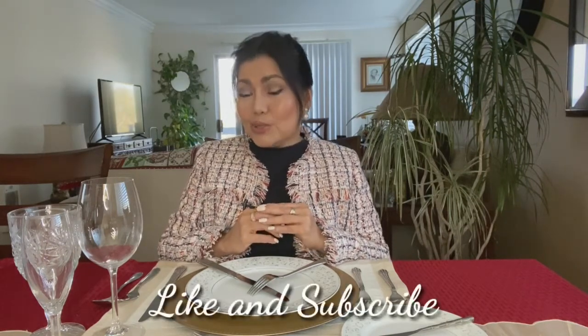That's all for using utensils — I hope you enjoyed it and learned from it. There will be more videos coming up discussing the salad course, soup course, bread and condiments, how to use the napkin, and the finger bowl. Thank you for watching. If you like my channel, please like and subscribe and hit the notification bell so you'll be notified every time a new video comes up. Stay safe, everyone, and see you in my next video.